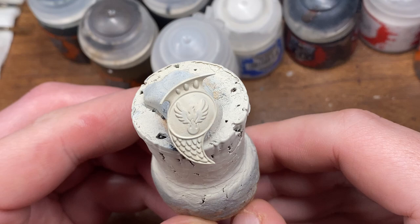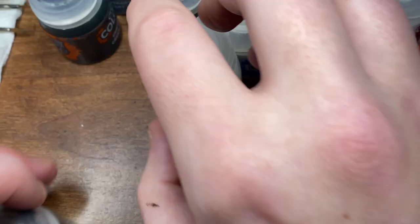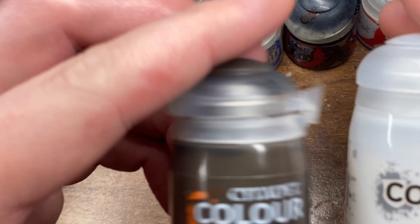Hi everyone and welcome to another painting tutorial. Today I'm going to be taking you through how I paint the bone armor seen on my Lumineth Realm Lords. This has been one of the more requested how-to's of how I go about painting this.